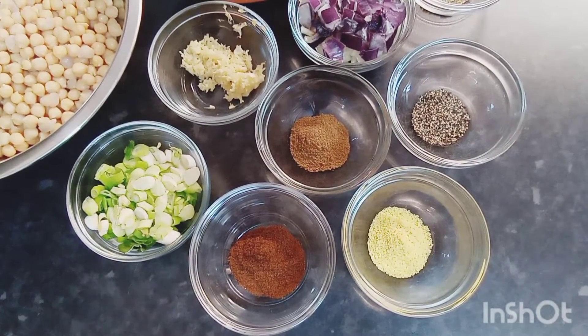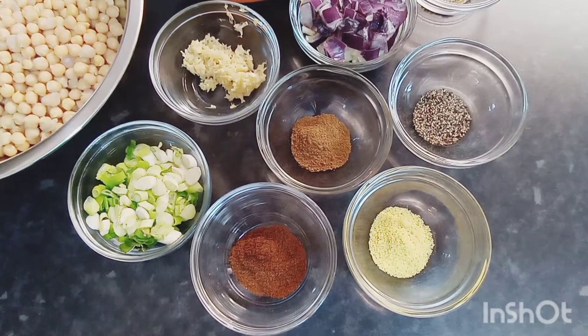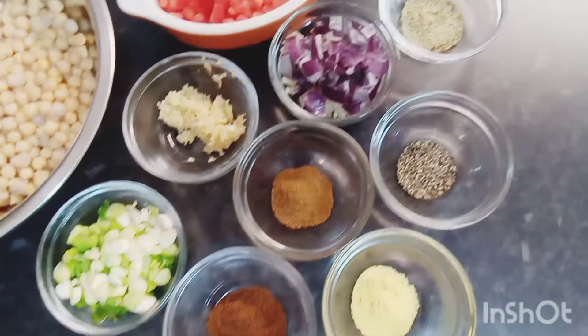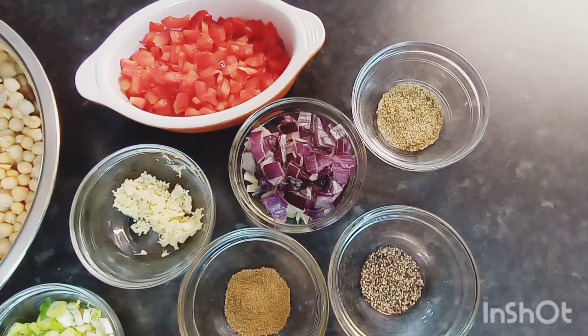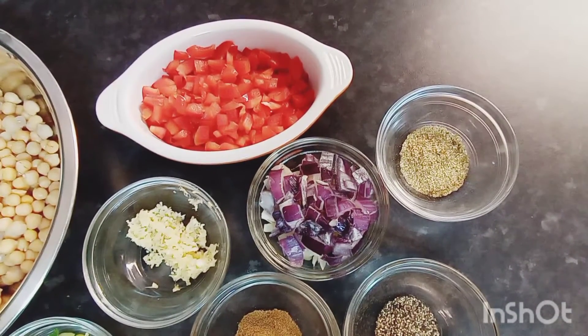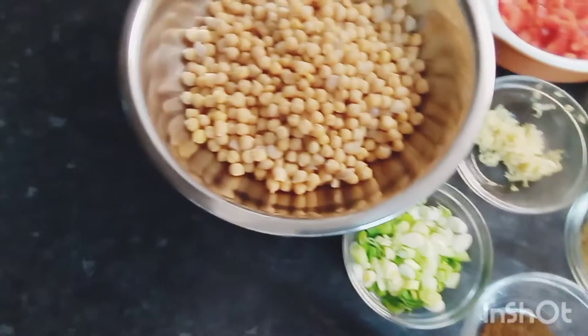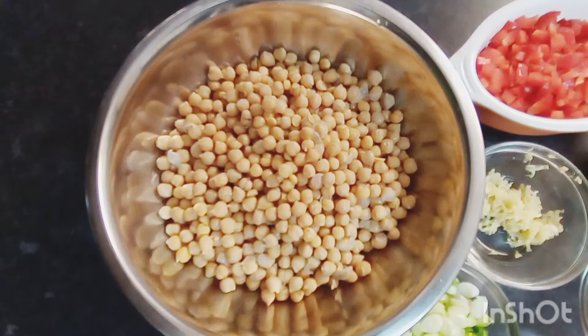Good morning guys and welcome back to my channel. This morning I would be making some fried channa, what we're calling channa or chickpeas. I've got my ingredients here: some all-purpose seasonings, ground jeera also known as cumin, garam masala, green onions, black pepper, chopped garlic, chopped red onions, alfalfa seasoning, complete seasoning, chopped red bell peppers. And I've got my chickpeas — three cans in the bowl — and I've washed all that slimy stuff off.